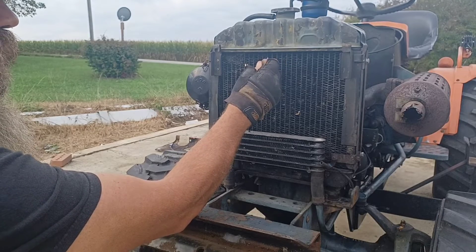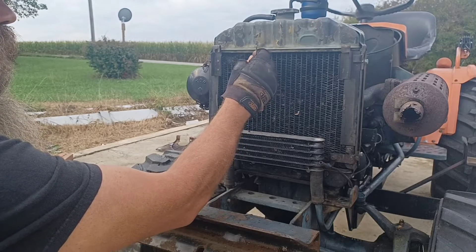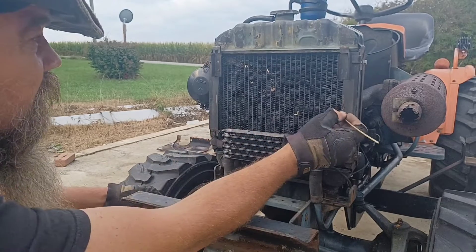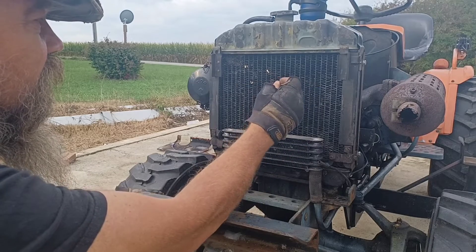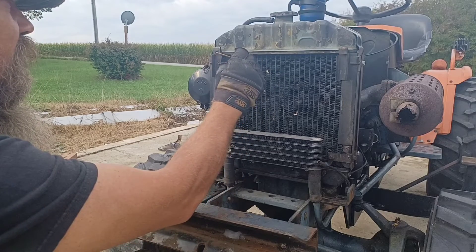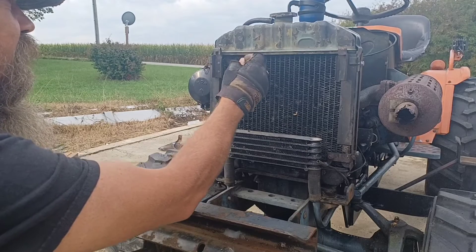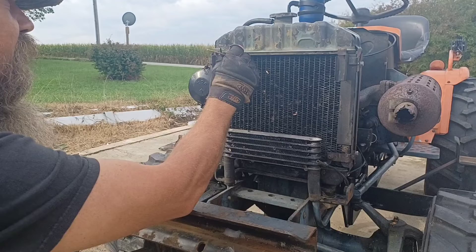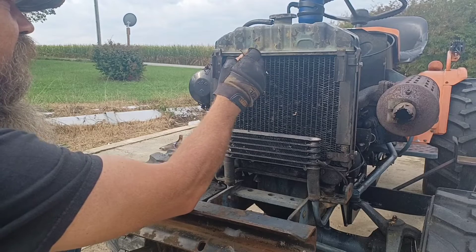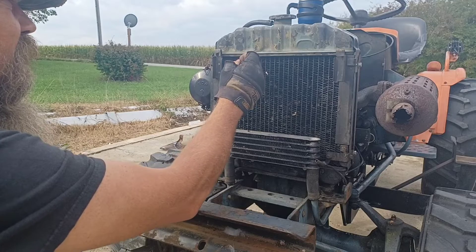I'm going to loosen some of those up and then hit it with the shop vac. Don't see a whole lot right now, some in here, but a lot of it up in this corner. I had to fix the trim around my screen this year — I noticed when I pulled it off that the trim had come apart up in this corner, and it really shows because this whole corner is clogged here. We're going to get all that out of there.